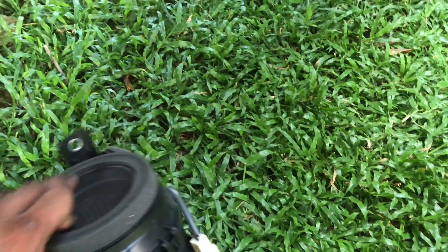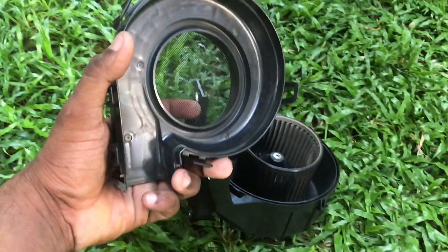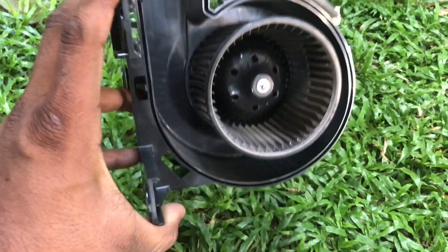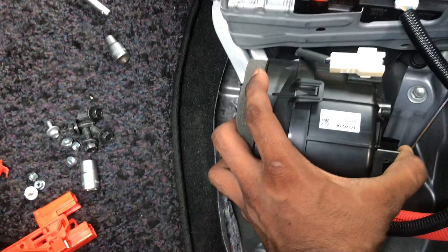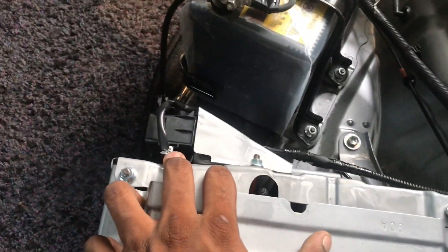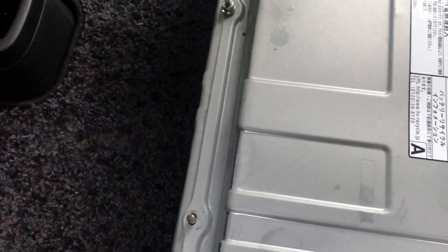I can use the clip on the clip. I can use the clip on the camera. I can use the fan to try the battery. The battery is on the back — check the battery from the back and check the battery safety.